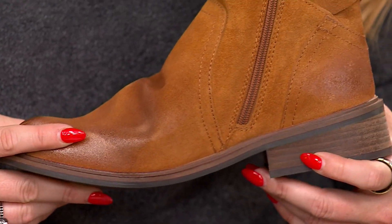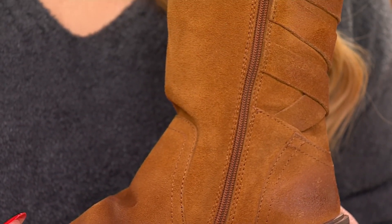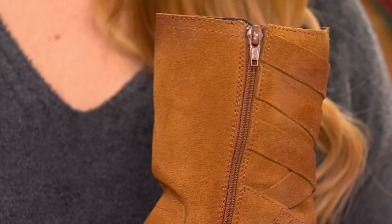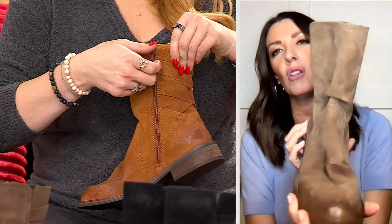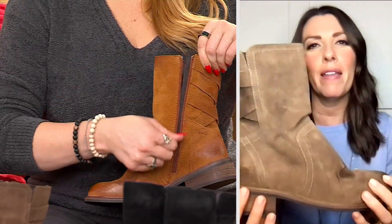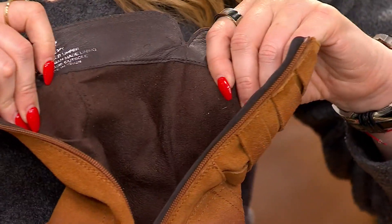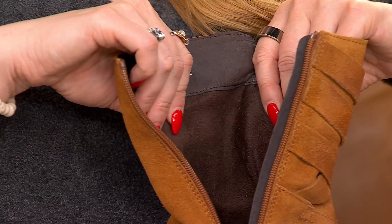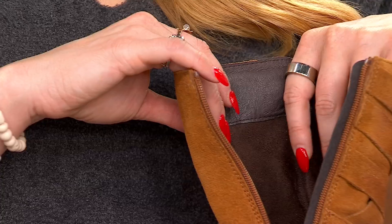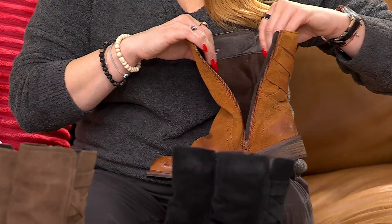It's beautiful and it plays really well with styling. Whether you're wearing a long maxi dress, a midi skirt, jeans, or trousers, this boot looks great. You're also getting that taller shaft, and it's super soft on the inside — you can wear it with a sock, a tight, a stocking, or nothing at all. That's totally up to you.